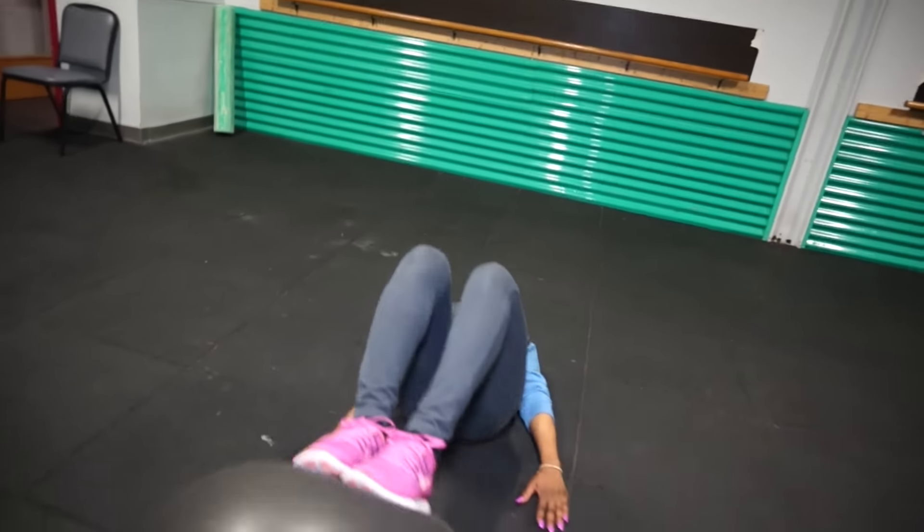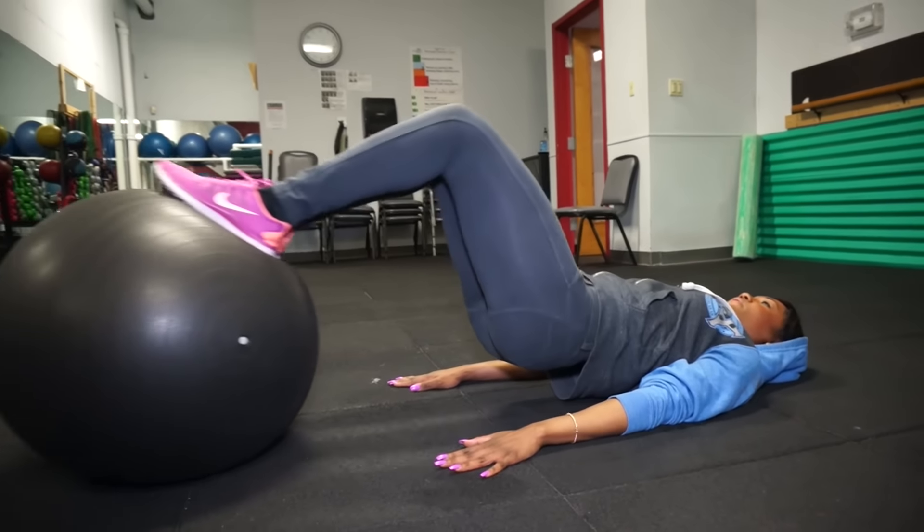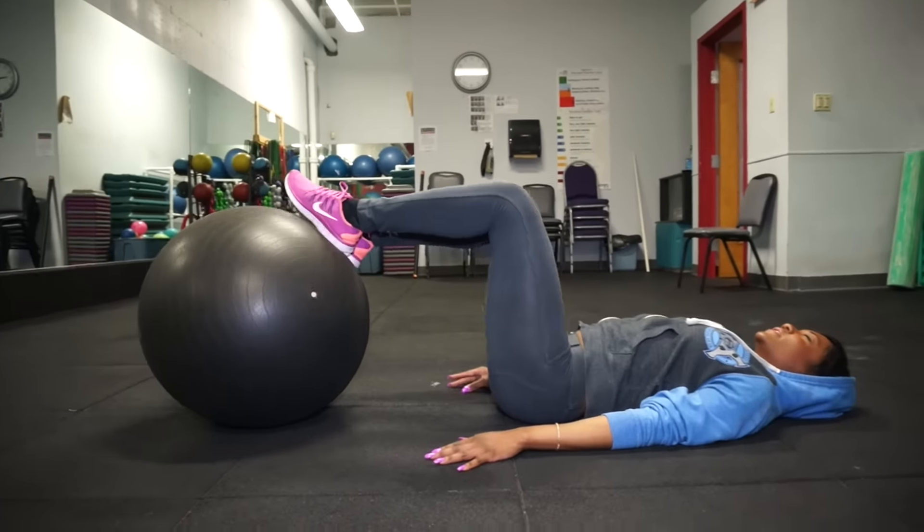Just bring the ball towards your body, contract everything, tighten up your glutes — it's going to tighten up your glutes and build them. It's also going to target your hamstrings and your adductors, which are your inner thighs.